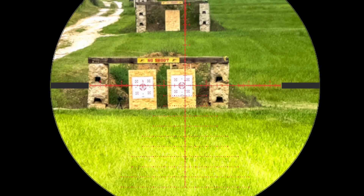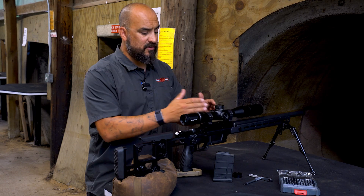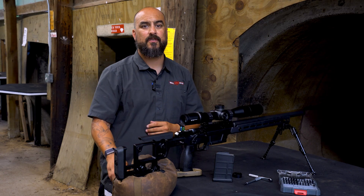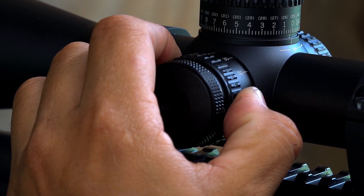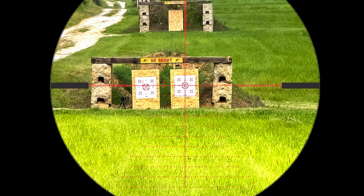If the crosshairs move off the target, you have parallax. If your scope has an adjustable parallax knob on the side, it's a simple fix. While looking through the scope and moving your head, turn the parallax knob until you find the point where the reticle movement stops completely.